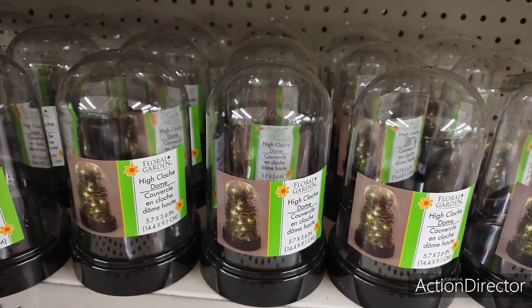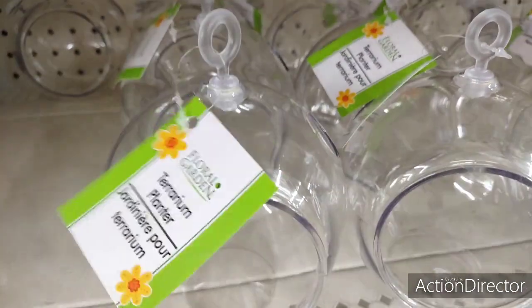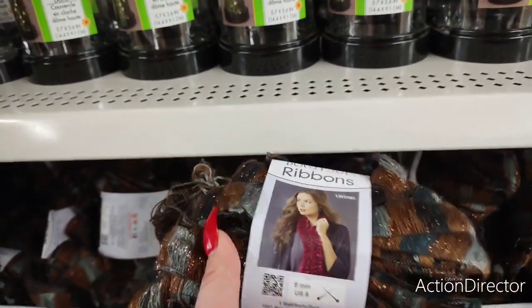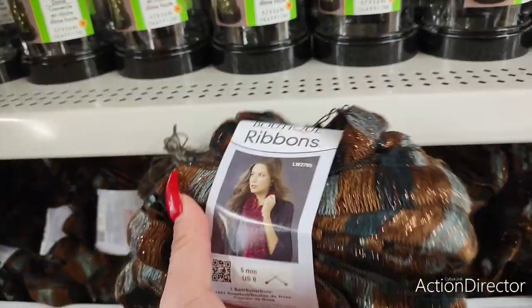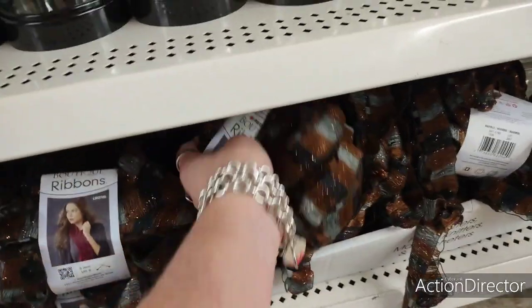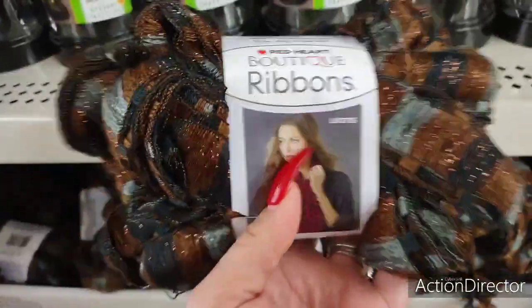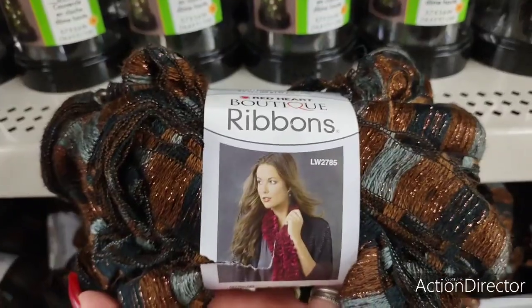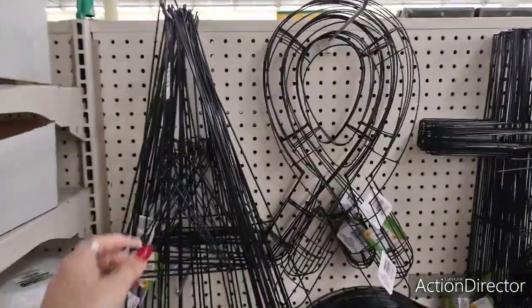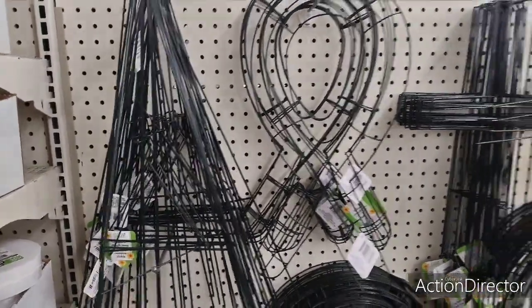They also have a lot of the floral garden domes, which I've showed you guys before, but they're back — and the garden terrarium planters. Then they have this really nice ribbon yarn, and I'm loving the colors for autumn. Very, very cute. They also have a nice selection of wreath forms and a wreath holder — it's called a collapsible wreath stand — so you can put a wreath on and actually hold it up. Pretty cool.